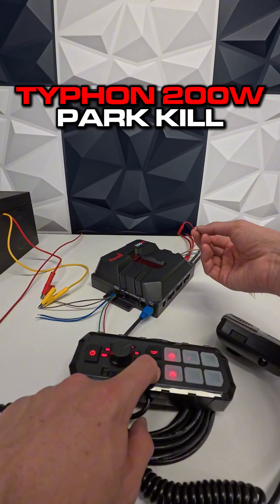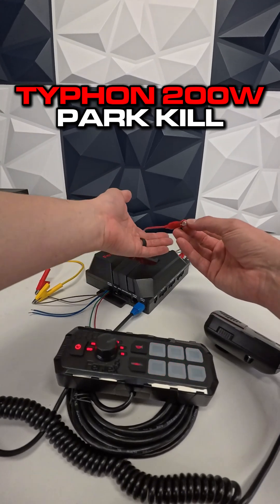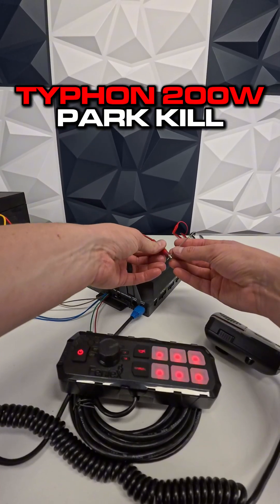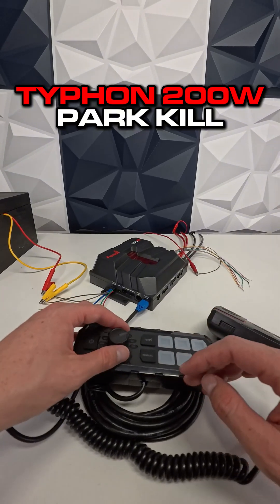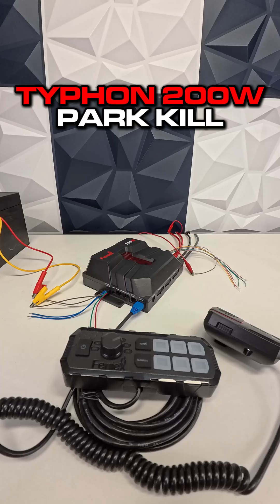You'll see the siren will turn off — just like that. Imagine this was my park signal, door opening, or overhead light — it'll deactivate the siren, and once I remove power, the siren turns back on. That's how the Park Kill functionality works with the 200 watt Typhoon siren. These are available now at ultrabrightlights.com.